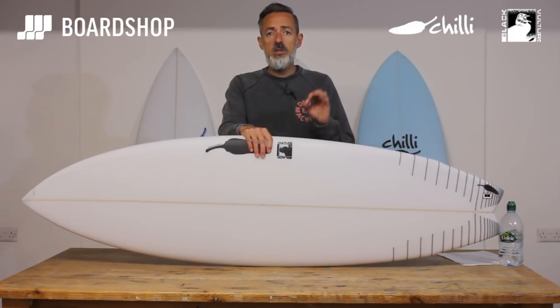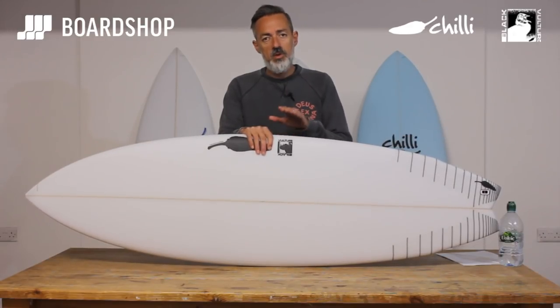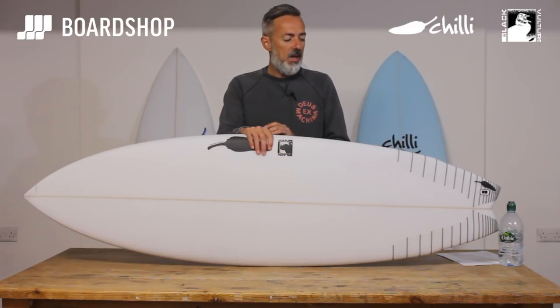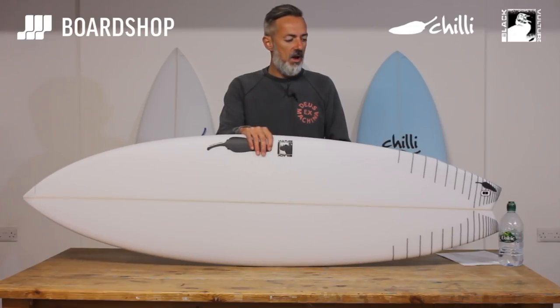So there it is — the Chilli Black Vulture, a really good one-board-quiver option, or to fit into your quiver above your groveler and below your high-performance shortboard. If you like the videos we do, please subscribe to our YouTube channel. You can custom order this board to your exact dimensions if the volumes don't quite fit, trade in old boards against it, buy it on 0% finance, and a zillion other things. All the details are on the website — any questions, get in touch, or just go online and get ordering. Thanks a lot.